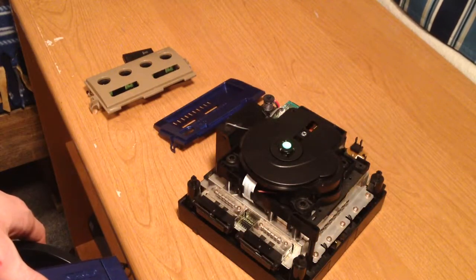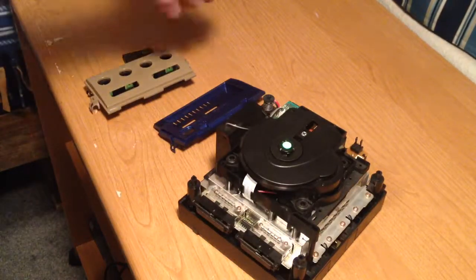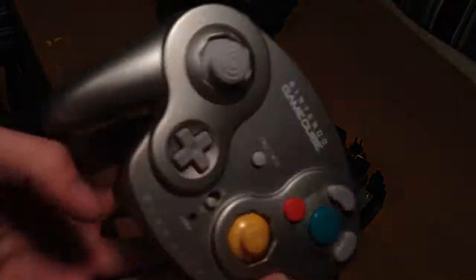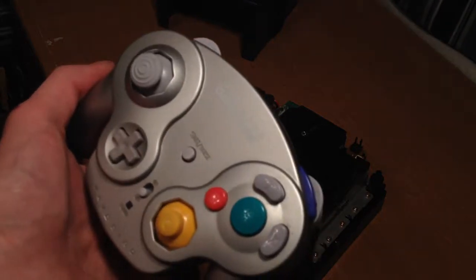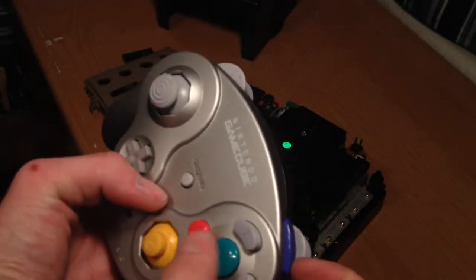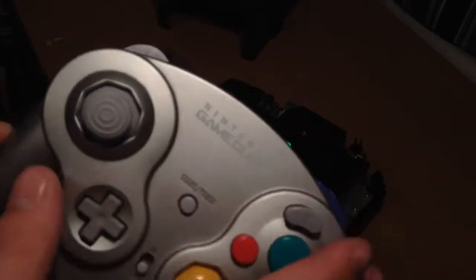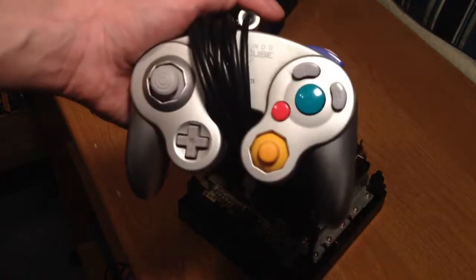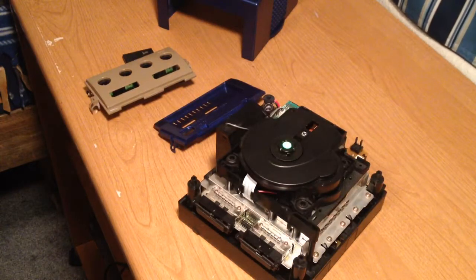I'm going to post another video once I get all the power LEDs and lights put in and changed to blue. What I'm planning on doing is painting the face of the controller metallic blue — it's already black on the back. I was going to paint all the gray buttons, the C stick, and the analog stick white. Then paint the B, A, and Z buttons the same tan as the front. And since I'll be painting over the Nintendo GameCube logo, I'll put the Triforce there instead. The wired controller will be the same with blue on the end.